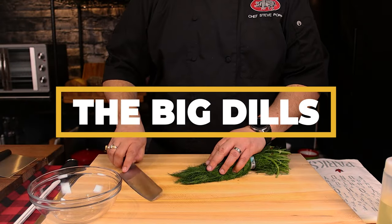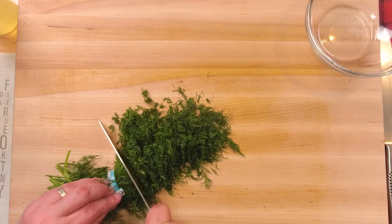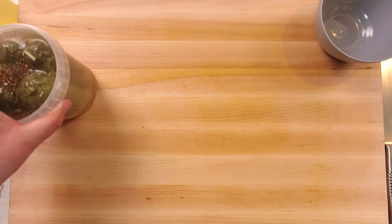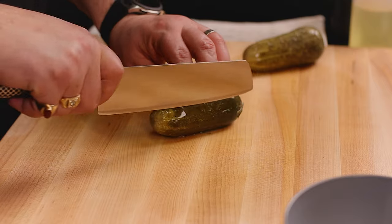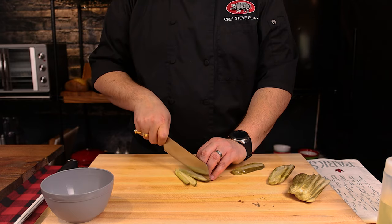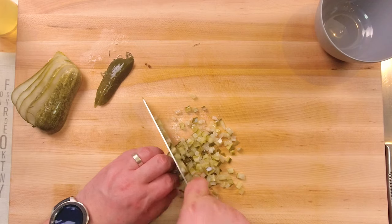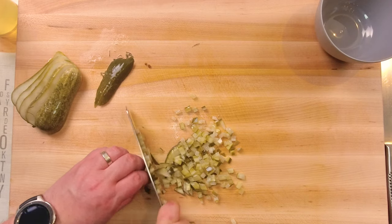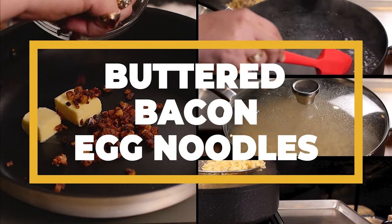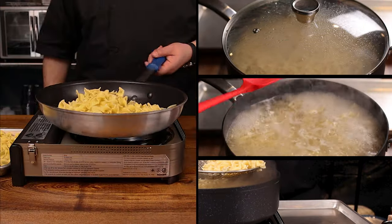Now we have to process the start of our garnishes. We're going to take our dill, bunch it together, slice it very finely, and that's it. Remove to a bowl and move on to the pickles. For the pickles, we're going to take vertical slices as close as possible, then take those vertical slices flat, cut julienne strips, turn them 90 degrees counterclockwise, and cut into dice. Just like the onions, safety first. Next up: buttered bacon noodles — the hallmark of this dish.